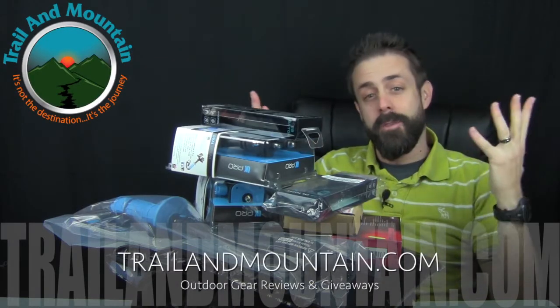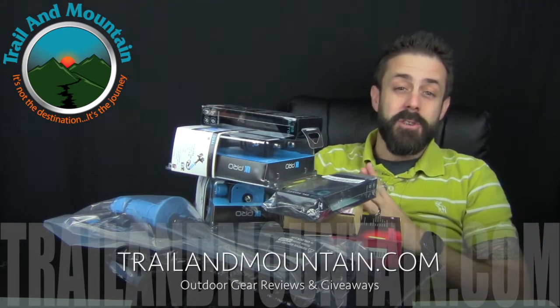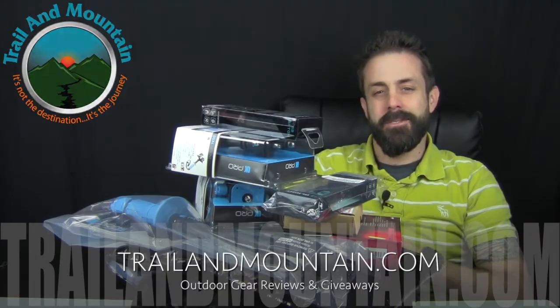Thanks for watching my mail call video — I really appreciate it. Stay tuned for gear reviews on all of this new stuff. Thanks again for tuning in to TrailMountain.com. Please keep checking back for more gear reviews, outdoor related hodgepodge, and giveaways. Take care guys, get outdoors.